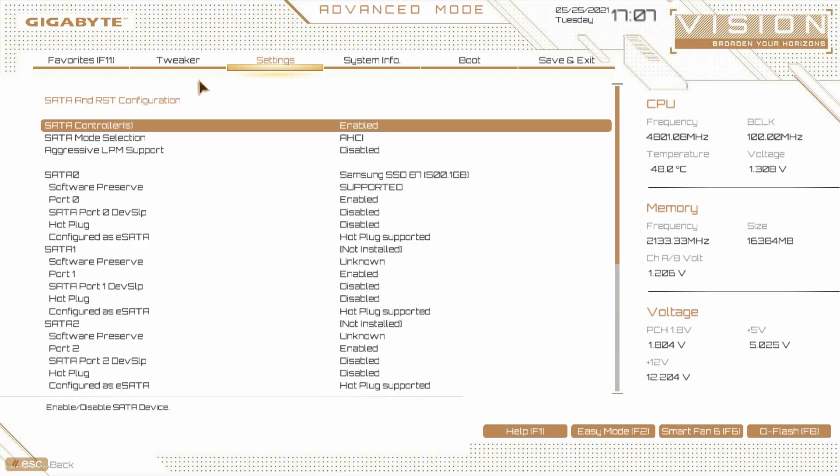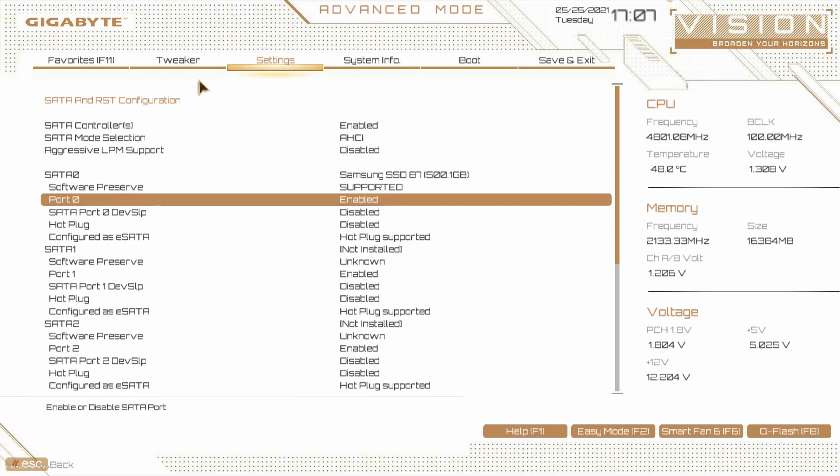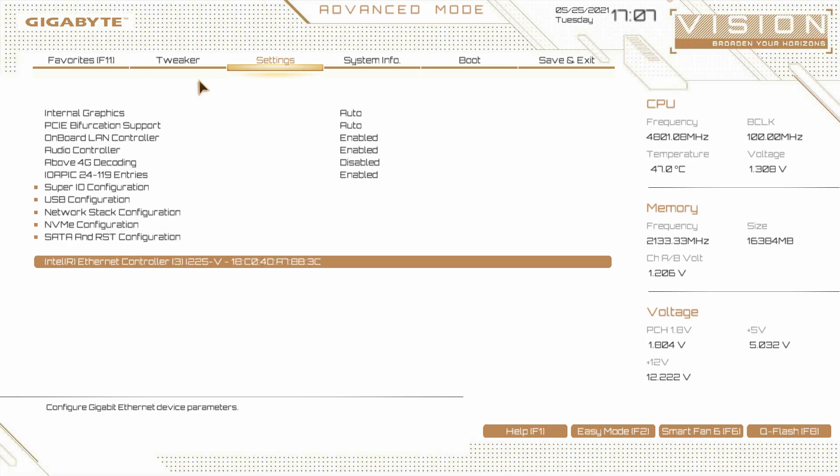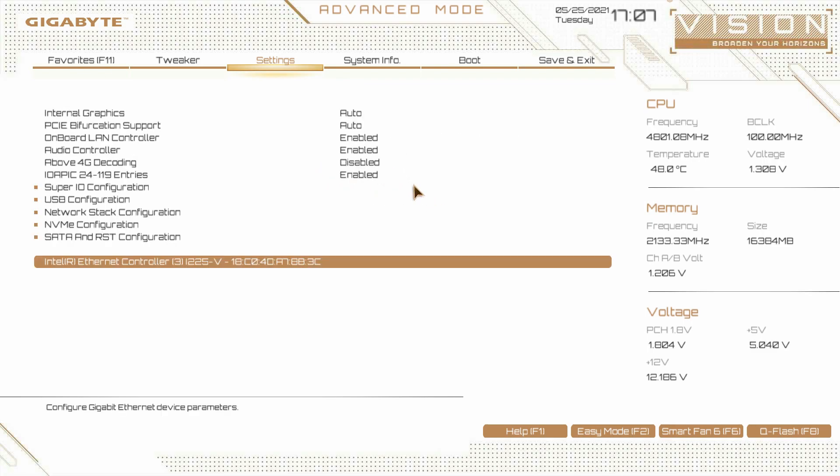SATA and RST configuration covers all of your SATA ports. We can see our Samsung drive installed here. We can enable or disable all the ports, set them up as hot plugs — all of that stuff you can do right here. We also have our ethernet controller here, where we can see all the information on it. It is not connected, so it says disconnected.